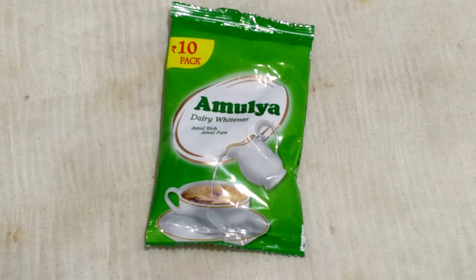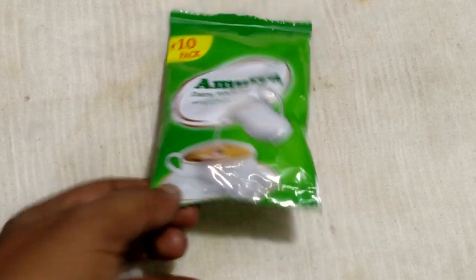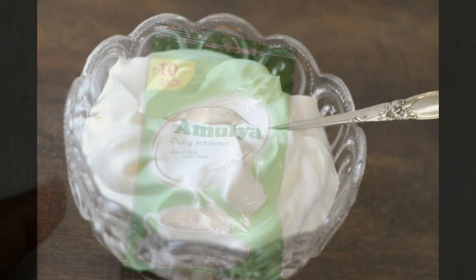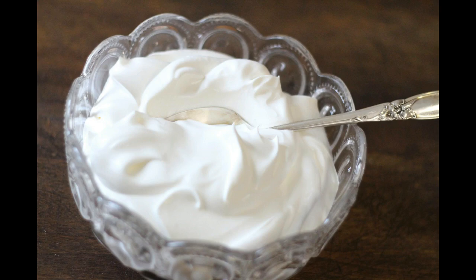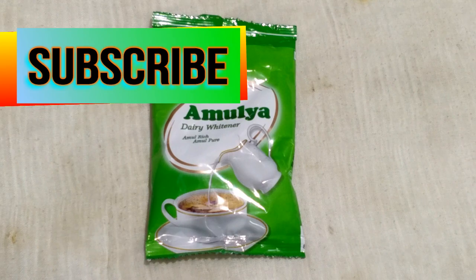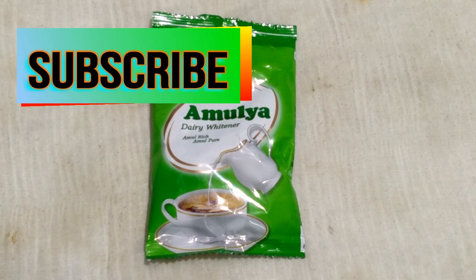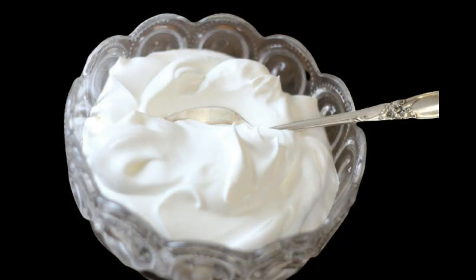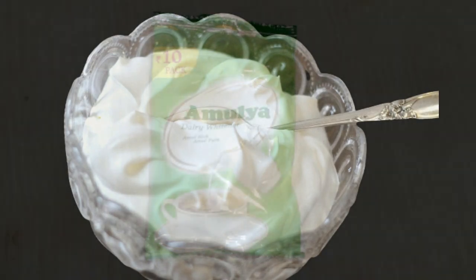Hello friends, today I am showing how to make a homemade cream recipe from milk powder. I will make it in a very easy and simple way. Please watch the full video, and if you are a new visitor, please subscribe, like, share, and comment.